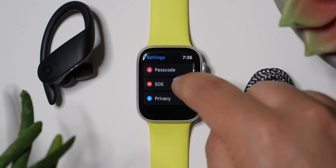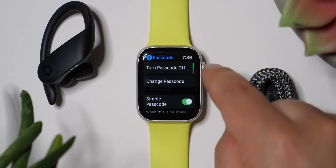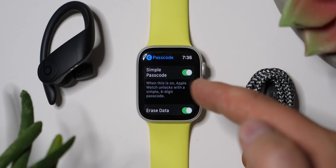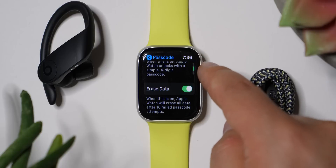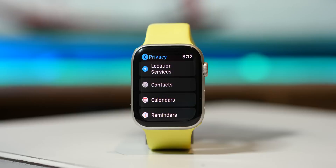Passcode — I've got it on Simple Passcode, just four digits. It's a little bit faster. I've got it set to erase my data after 10 failed attempts, because why not.